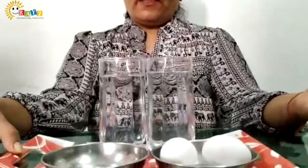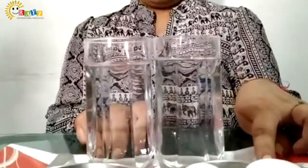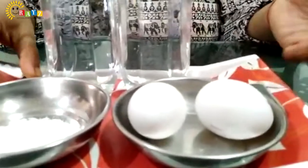Look kids! What has Mam taken? For this activity, I have taken 2 glasses of water, 2 eggs, and some salt. So should I start?